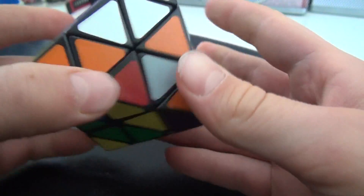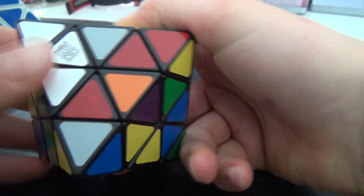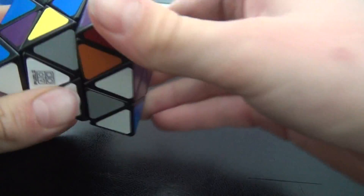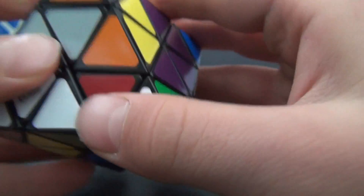Okay, I think that's enough scrambling. And as I said, you must not turn this. Now you can start by finding — I'll start with the white layer. So you must find where all the white pieces match. I think they match here. But this one is not turned correctly.